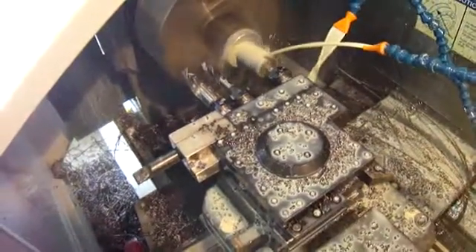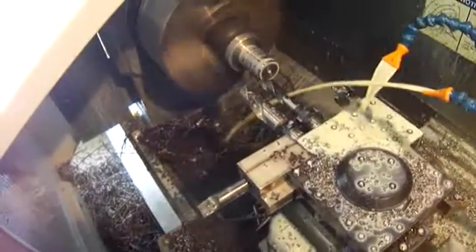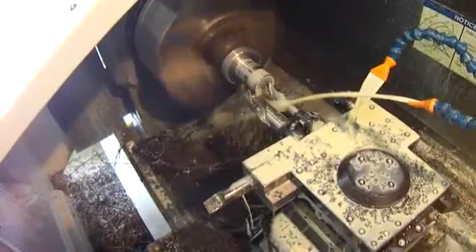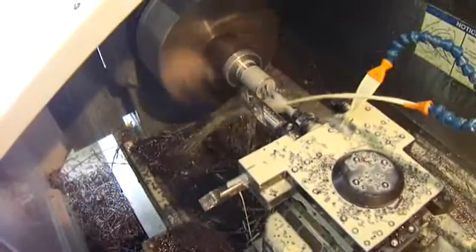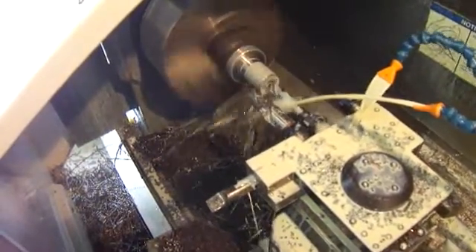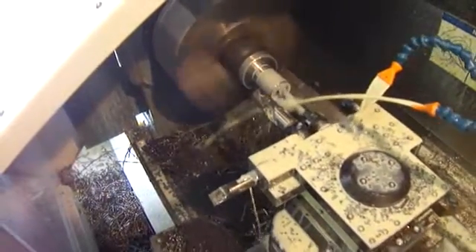We're going to drill an inch and an eighth hole in a piece of 4140. Using a five-eighths pilot drill here first — I don't think the machine has the capacity to drill the inch and an eighth hole in one shot, mainly because it's a direct drive machine, meaning the power is not going through a transmission; it's directly from the motor to the spindle.